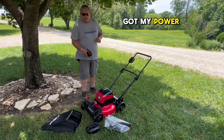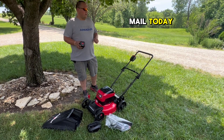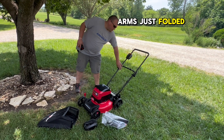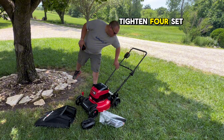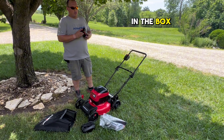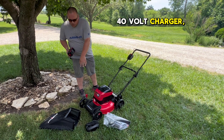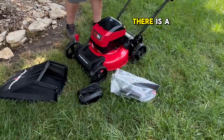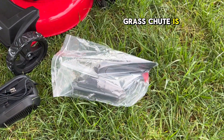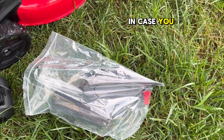I just got my PowerSmart 40-volt 17-inch push mower in the mail today. Took it out of the box — real simple. The arms just fold up and you had to tighten four set screws that were already there ready to go. In the box you get your 40-volt battery, your 40-volt charger which is a 110 wall plug, a grass chute, and in the bag with the grass chute is an extra key for the lawnmower in case you have little ones around so they can't start it.